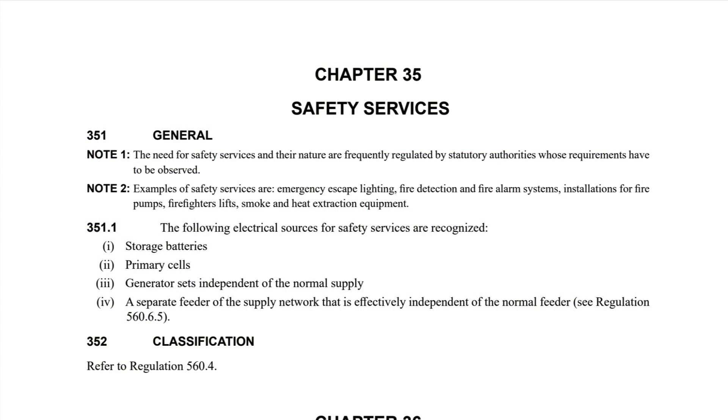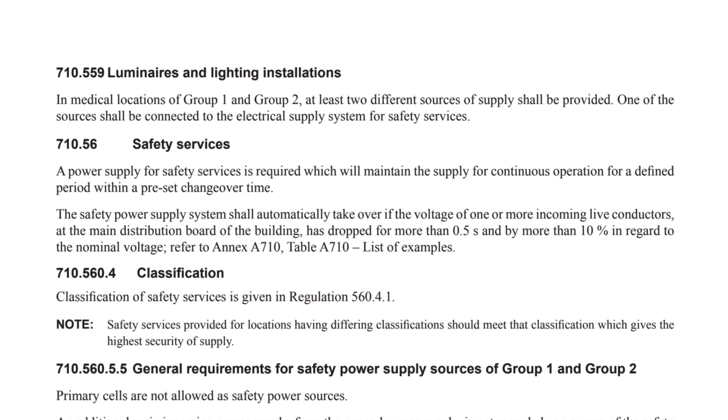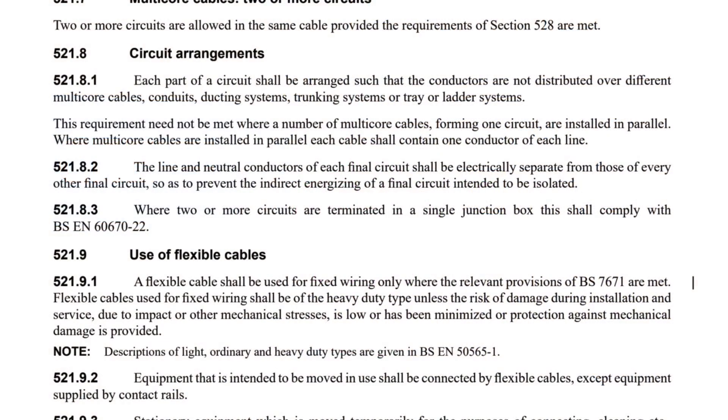However, interestingly, in Chapter 35 for example, the requirement for multiple power supplies is recognised in consideration of safety services and continuity of service. Before the recent 18th edition amendments, 710.559 stated that luminaires and lighting installations in medical locations of Group 1 and Group 2 — at least two different sources of supply shall be provided. Another example of where BS7671 recognises multiple sources of supply can be found in Part 5, paragraph 521.8.3. Where two or more circuits are terminated in a single junction box, this shall comply with BSEN 60670-22.